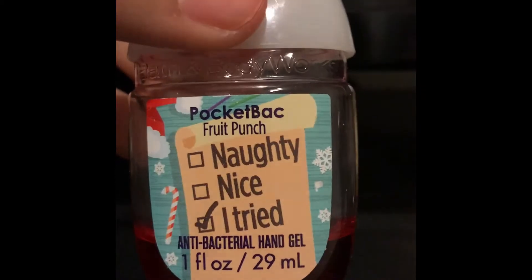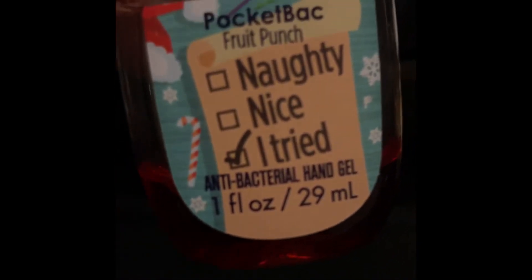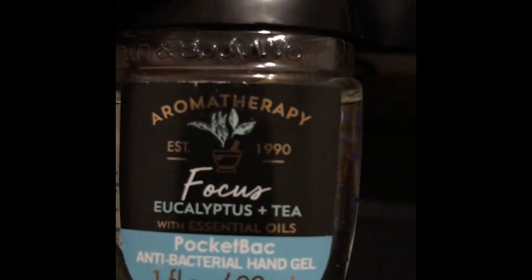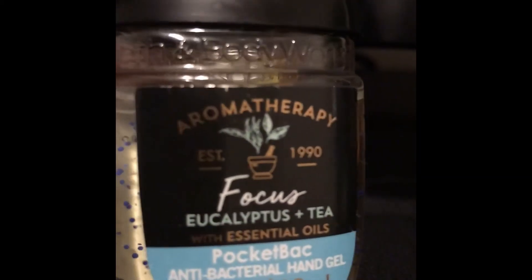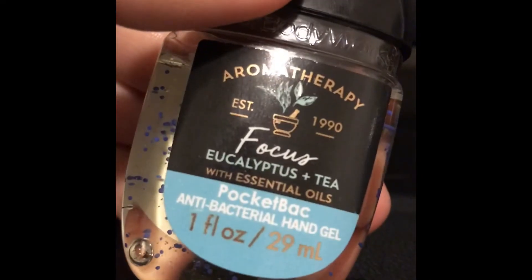This one is called 'Naughty Nice' and as you can see it's used but not as much. This one is called 'Focus' and it smells like a cologne — it's actually really good.